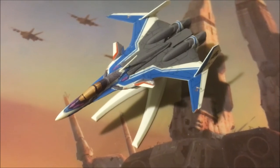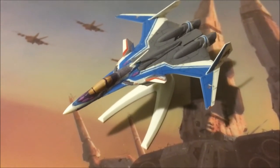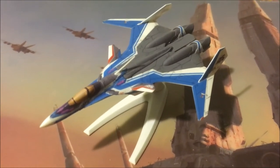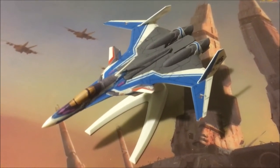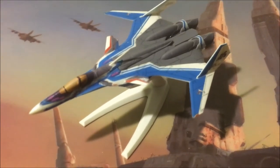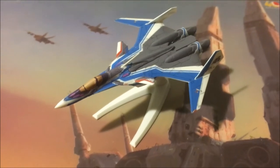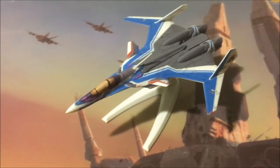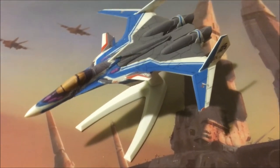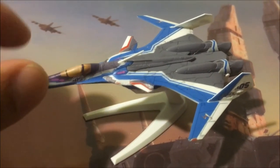Tomitech is also releasing a VF-31J in 1/144 scale, so this will have to do until the plamo releases — either the 1/72 plamo or the 1/60 DX scale that's supposedly coming.